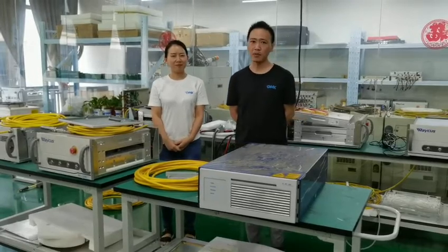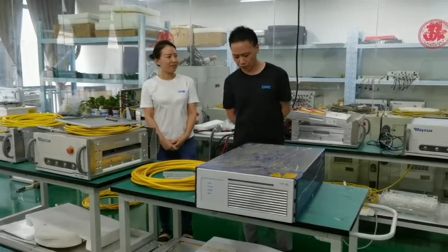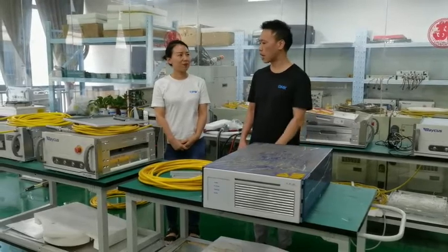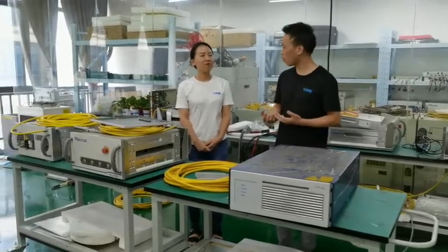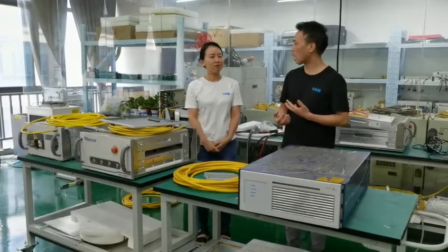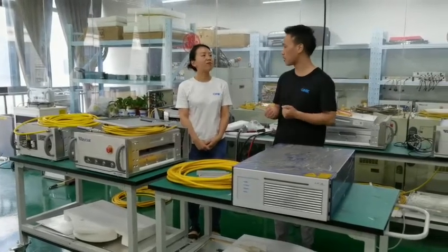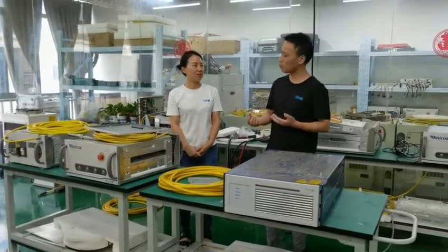I am so glad that we have Jelly here. Jelly, I have a few questions for you. Now, when more and more Chinese laser sources are stored in the overseas market, we are facing big questions. We are facing more problems and breakdowns. So, for end users and buyers, it is too expensive for them to return to China for maintenance. So, what is your point of view?